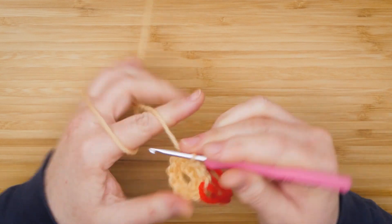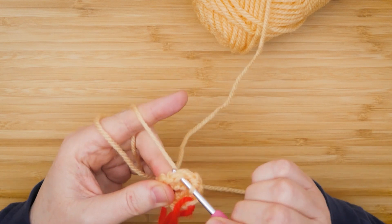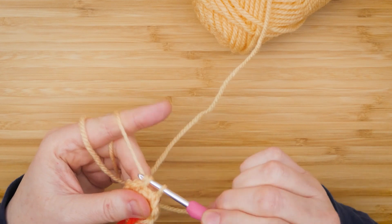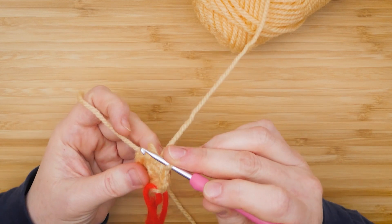Once you do this, go through both strands, pull up the yarn, two loops, grab the yarn, and pull through. There's your next single crochet.